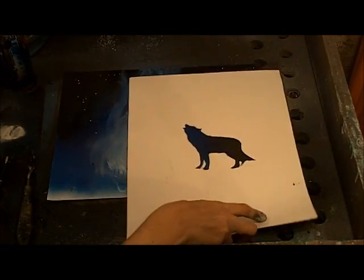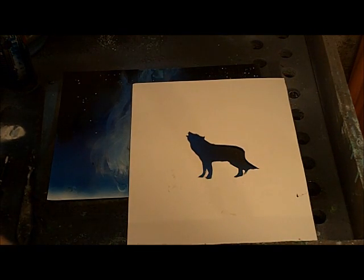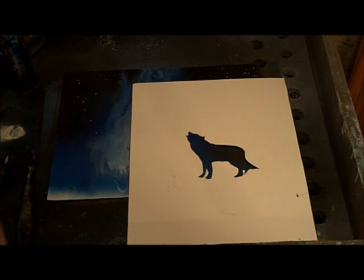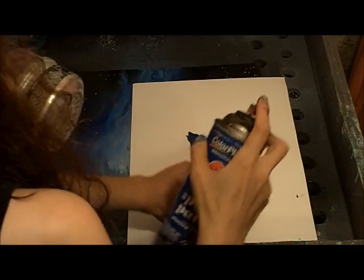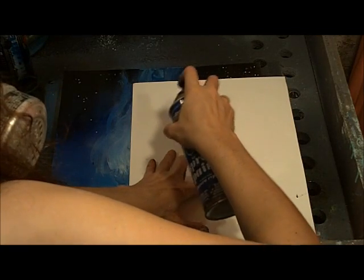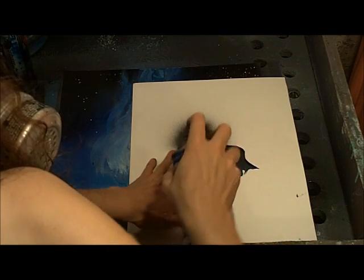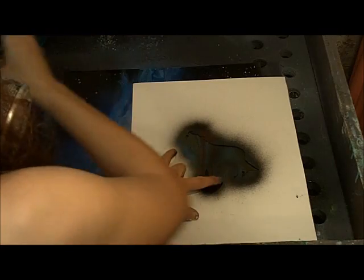Let that dry, then take a cutout of a wolf. You have to make this cutout yourself using a piece of poster board and an exacto knife. Get a silhouette of a wolf from Google, print it out, use carbon paper to transfer it onto your poster board, and cut it out with your exacto knife — be very careful. Place it on your painting and spray on it with some black.